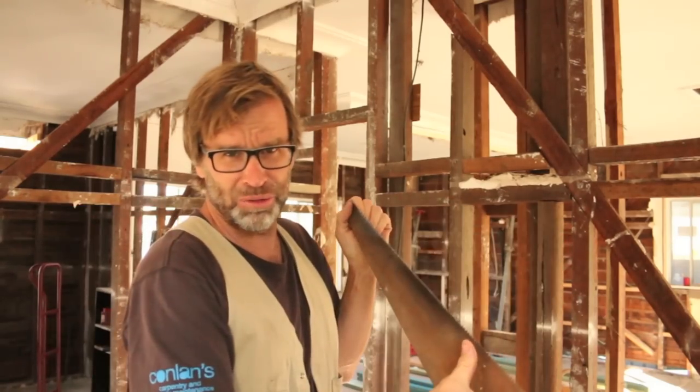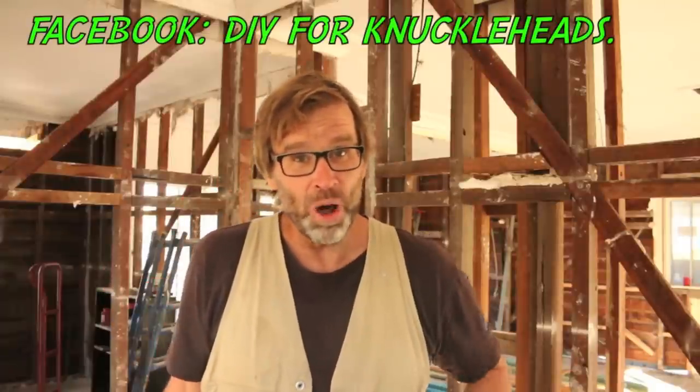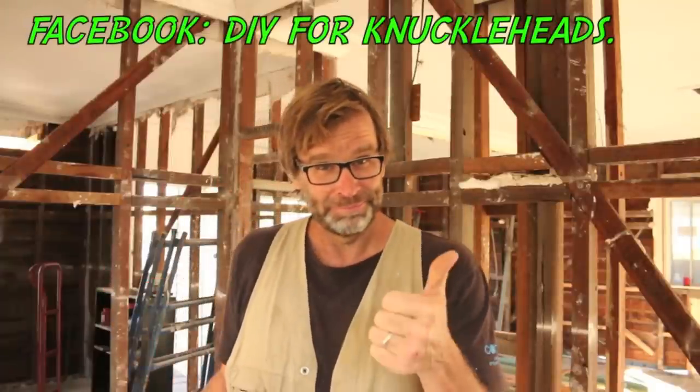Oh yeah, it's not too bad. Great tips, knackers. And don't forget — big thumbs up and hit that subscribe button for more handy tips. Cheers.